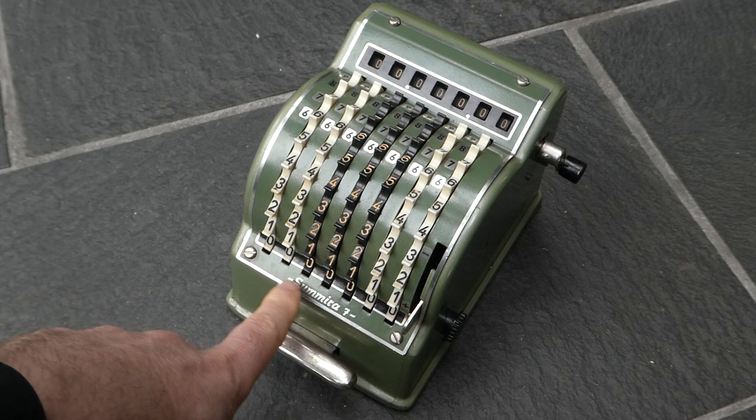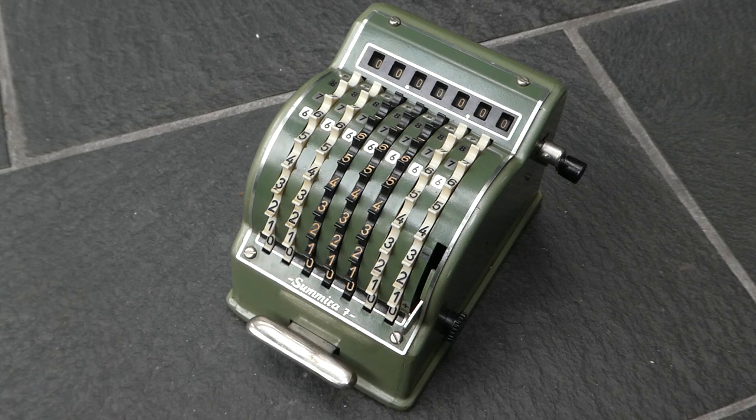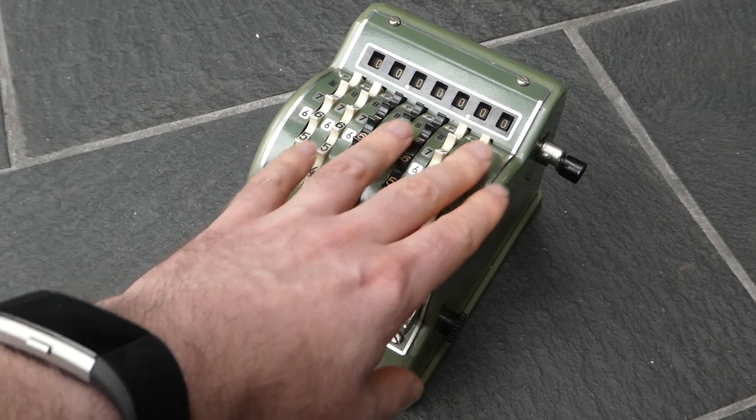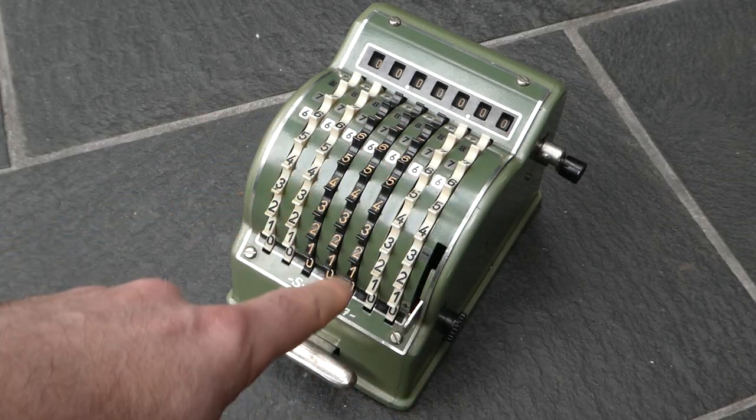This is the Samira 7. It's a small adding machine that also does direct subtraction. It has seven digits in the register and seven columns for input.